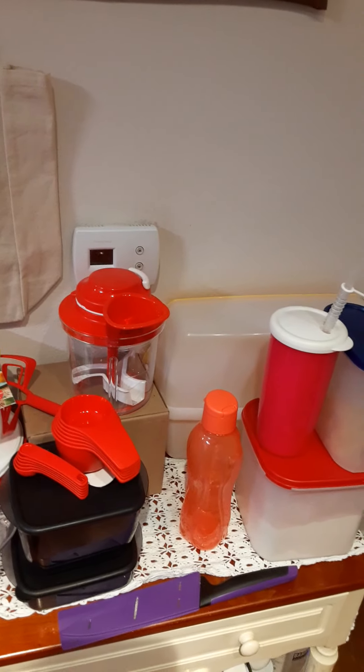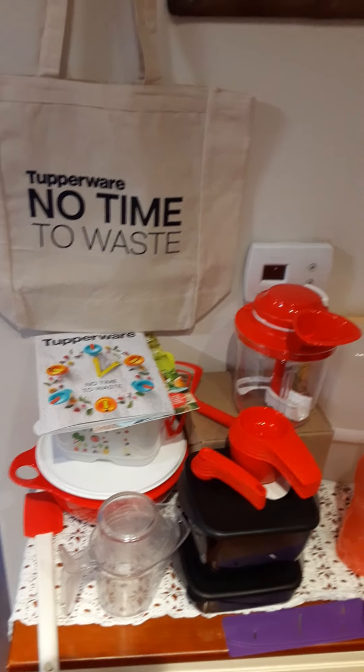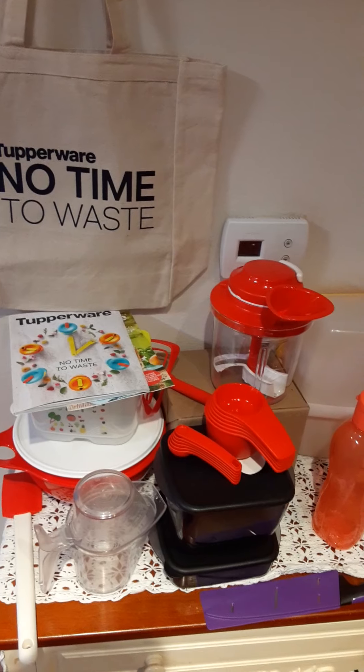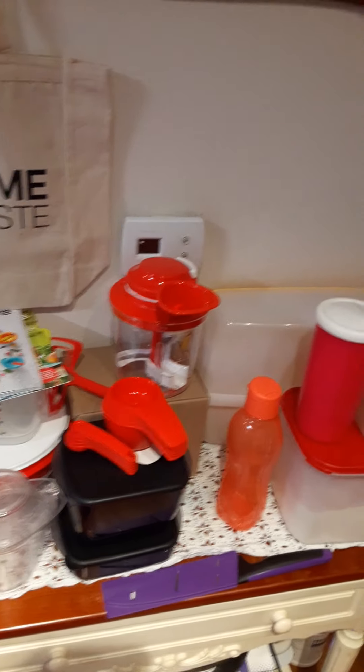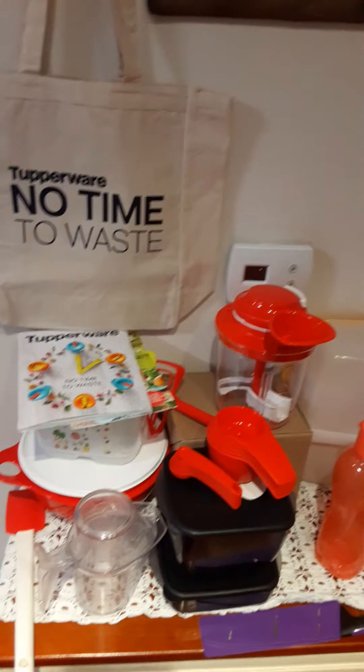If you need some money — this is my second time selling Tupperware and I've done great in just the last couple of weeks. People are home, people are ordering, and they need great storage that won't melt in the dishwasher.